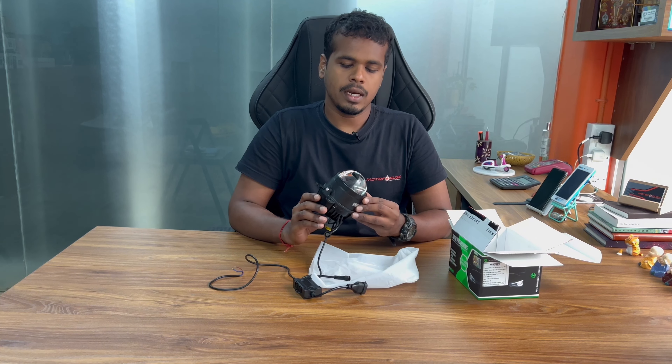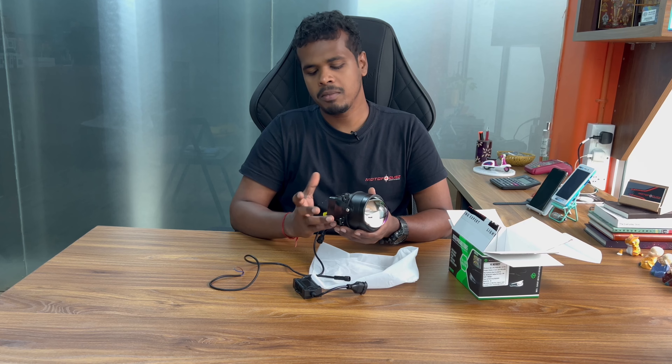Now we are installing these 3-inch FE Retrofit Bi-LED fog projectors in a Mahindra XUV 300. The car has come from Andhra Pradesh, Tirupati — the customer travelled all the way from Tirupati just to get this fog projector upgrade done. Let us go and check the product as well as the installation video along with the outputs.